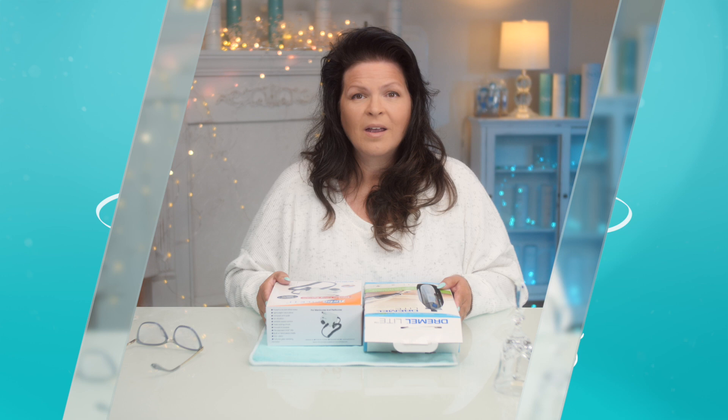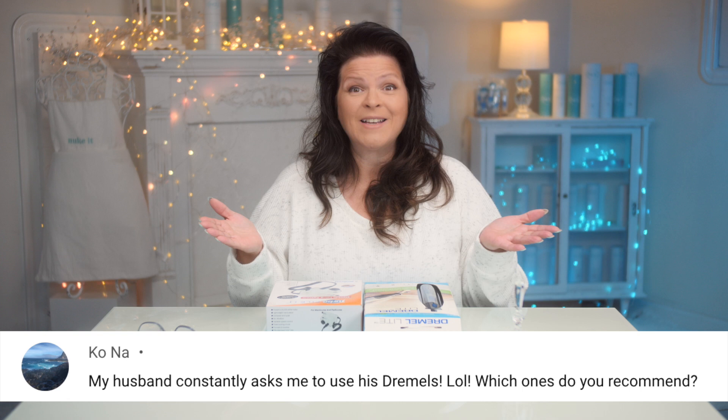So I find this adorable. Husbands are so well-intended — they want to help, which is fantastic, and they even want to be involved. So they run to the store and they get a Dremel tool, which is what they can use in things like woodworking.